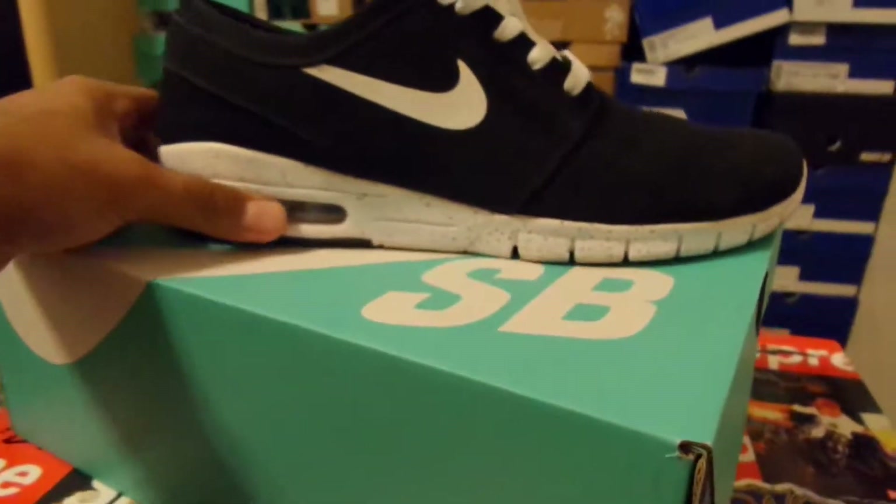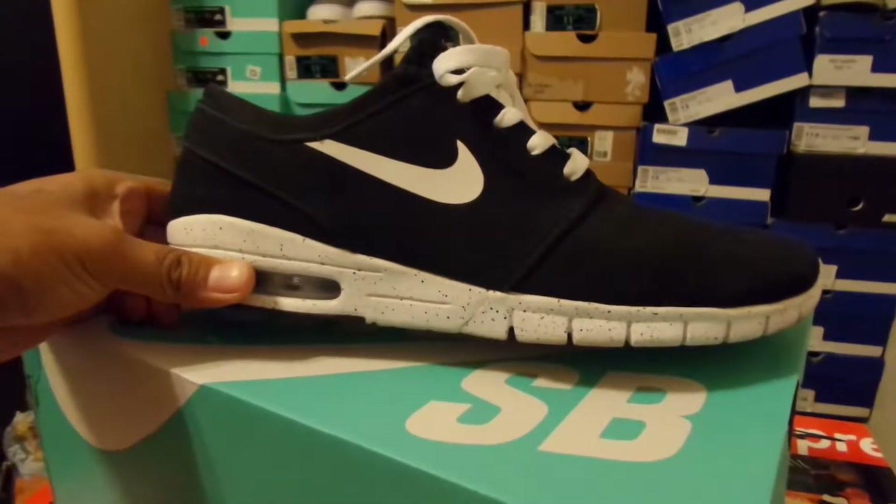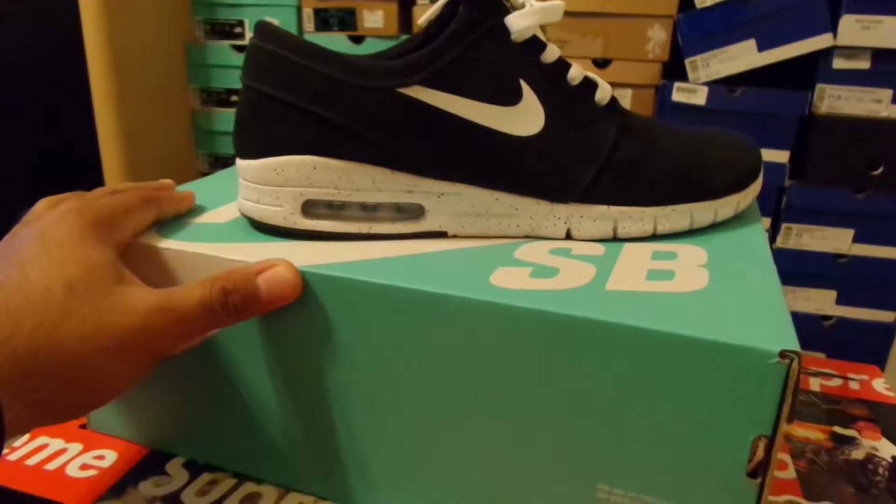Overall, really comfy shoe. I recommend sizing down on them — they do run bigger than a regular Janoski. I sized down to an 11, and in regular Janoskis I wear an 11 and a half to 12, if that gives you a good idea.